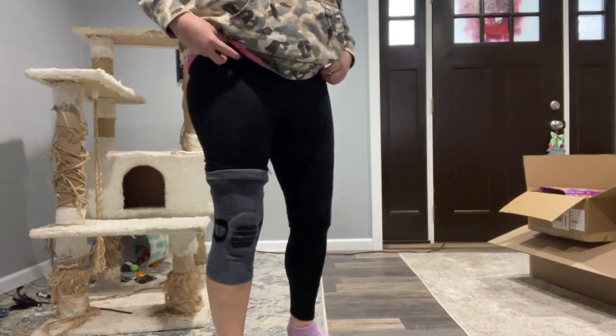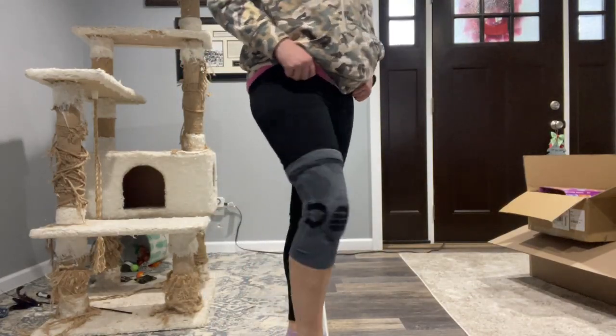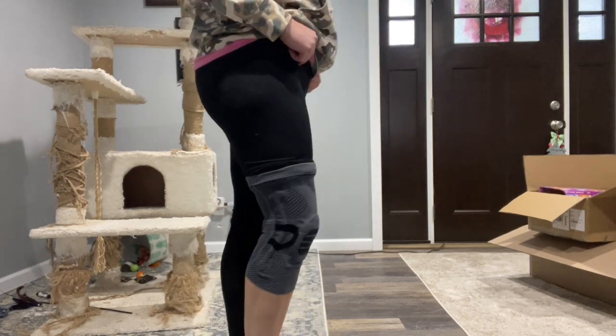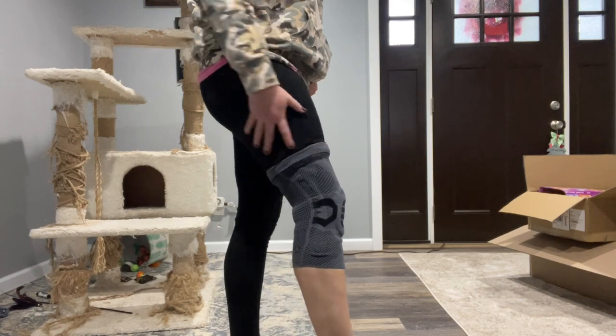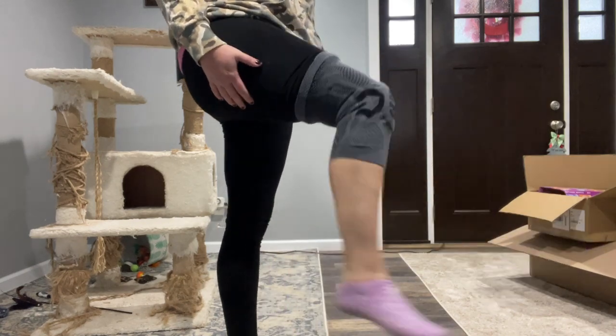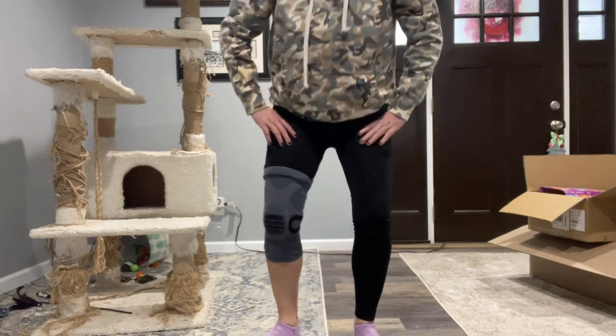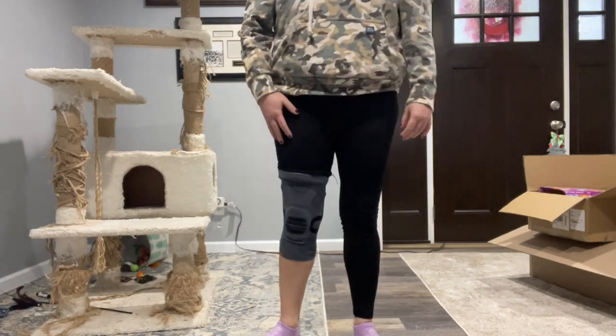So I've got it on. You can see that it is in place. It's really nice — I can move really freely and I have no issues with that. I did pull up my pants here so you can kind of see it up against the skin. It fits really good.